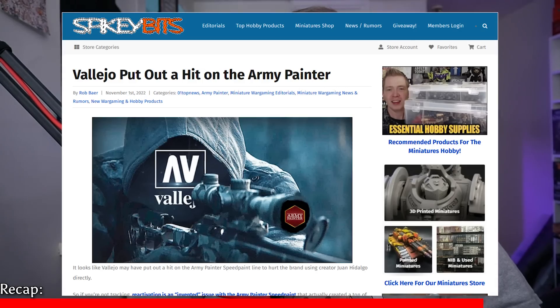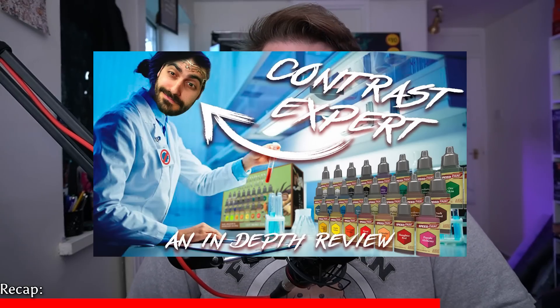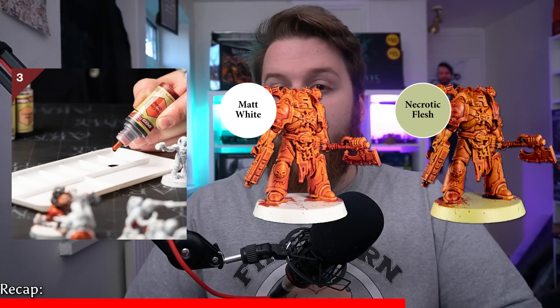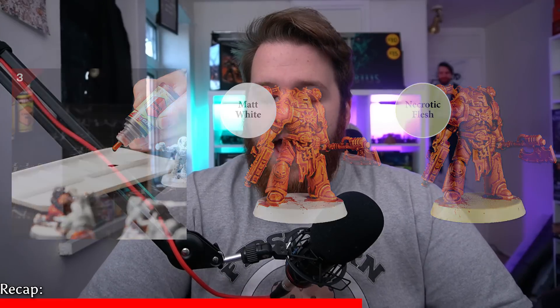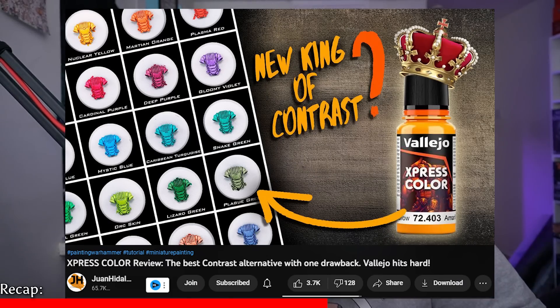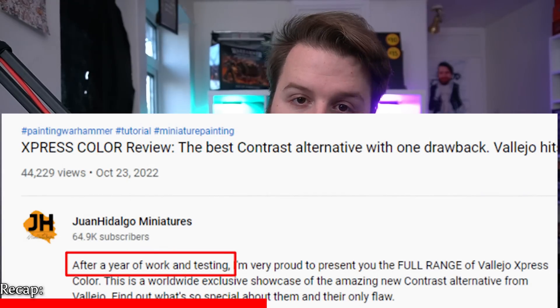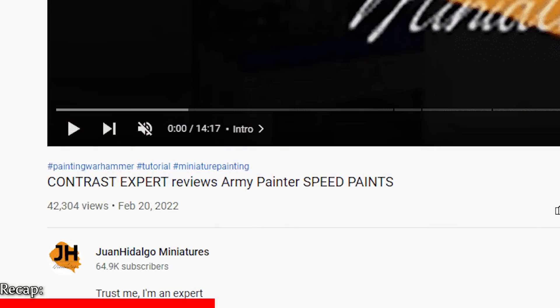Juan Hidalgo is another YouTuber who made a review video for the contrast-equivalent Army Painter Speedpaint. Army Painter Speedpaint is a paint just like Games Workshop's contrast paint — you spray white, slap paint over the top, and your paint is highlighted, based, and washed all at the same time. Juan recently made a video regarding Express Colour by Vallejo, which is another competing line by a Spanish company. Juan mentioned they had worked with Vallejo for over a year on the product when they released a video on October 23rd.